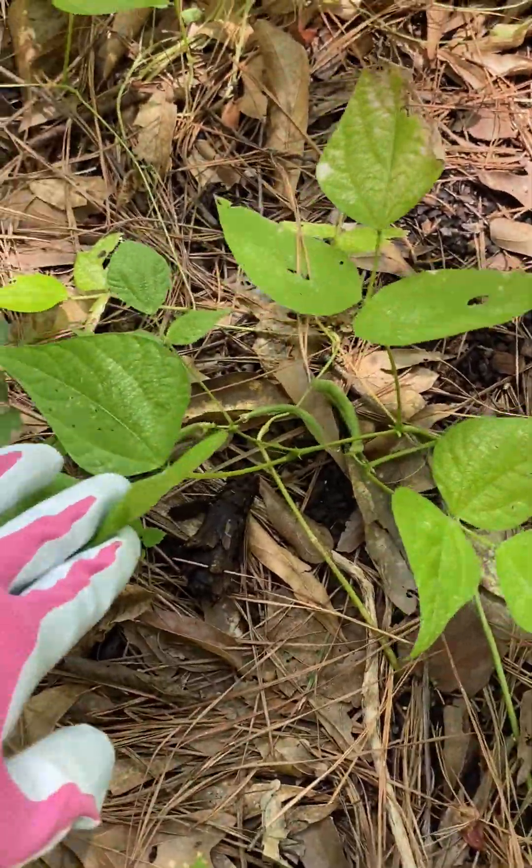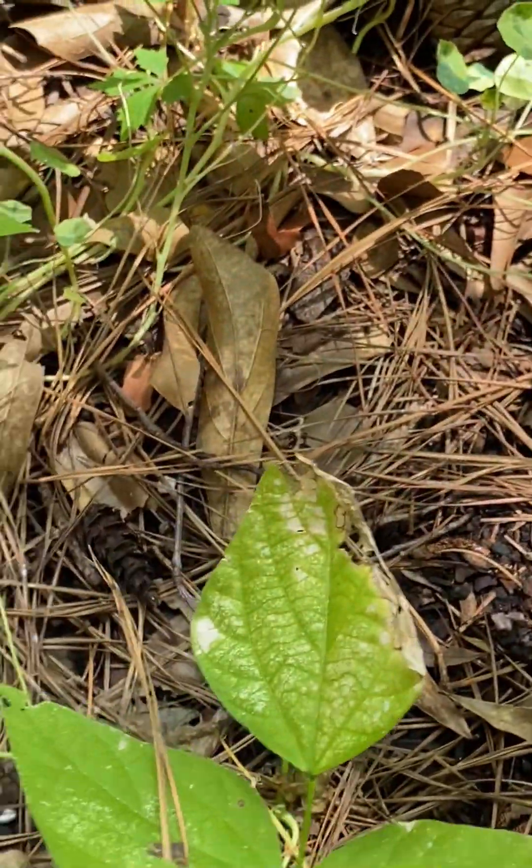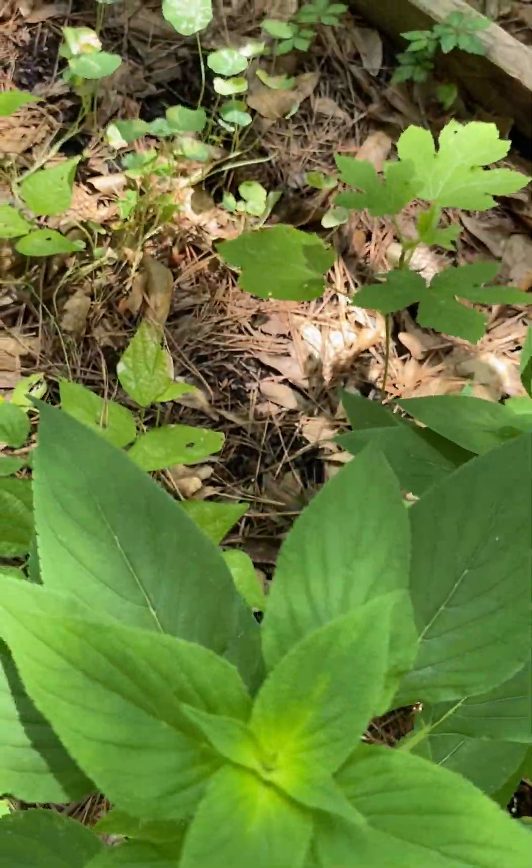More beans over here — you can see the beans starting to produce. I've actually been harvesting off of these beans already.